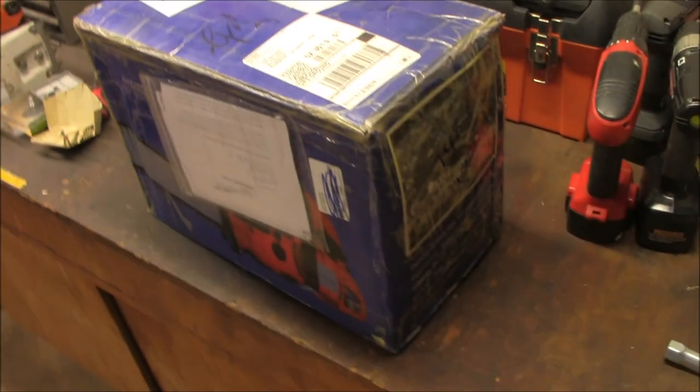Hey folks, Scott here. I'm downstairs in my basement where I have my workshop, and I want to do a special video today — this is one I've never done before. I see people doing these unboxing videos on YouTube all the time. I've never done one; sometimes I think they're a little bit silly to watch, but I watch them sometimes anyway. So I recently got a box in the mail that I want to open and share with you. I'm a little bit excited about it, so I'm going to do that right now.